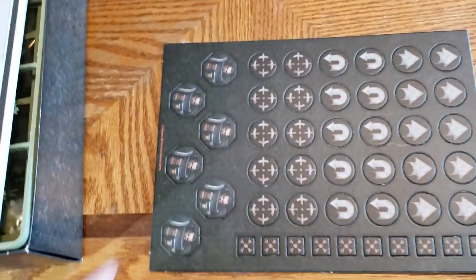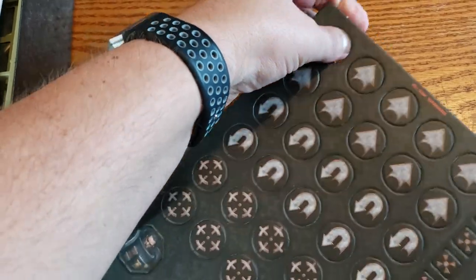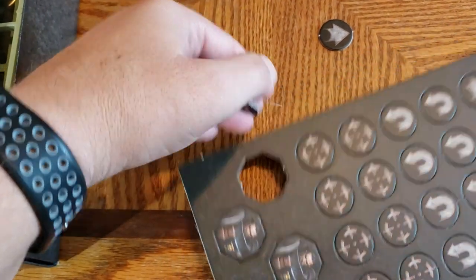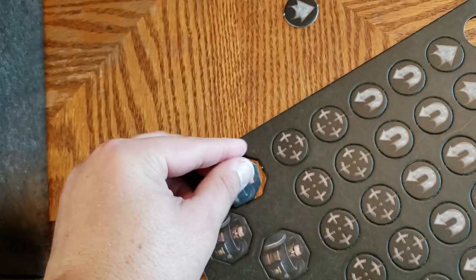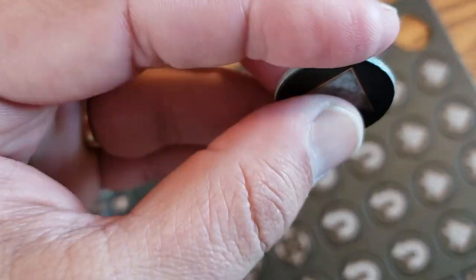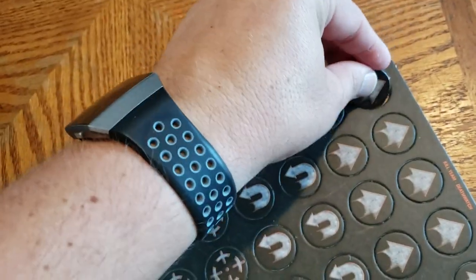And finally the tokens. Let's test punch a couple of these — they definitely do not punch out as easy as some of my other board games, but I get it. You definitely have to put a little bit of effort in, but they punch out clean and don't really have much of a burr, which is very nice. There's nothing worse than when you get one of these and you punch them out and it takes half of your printing along with it.